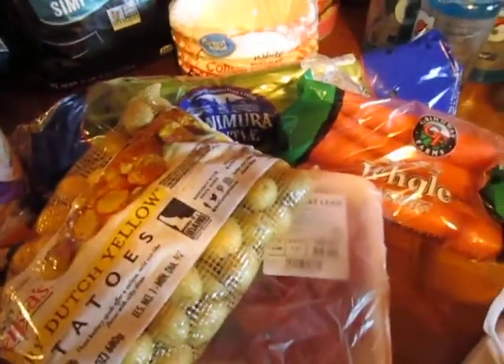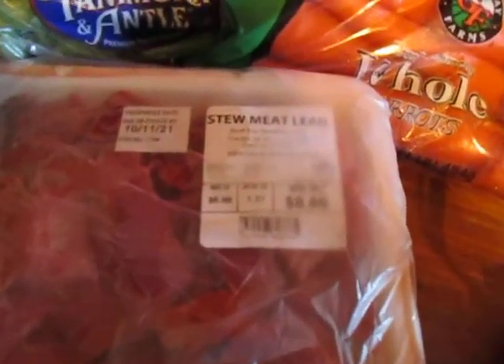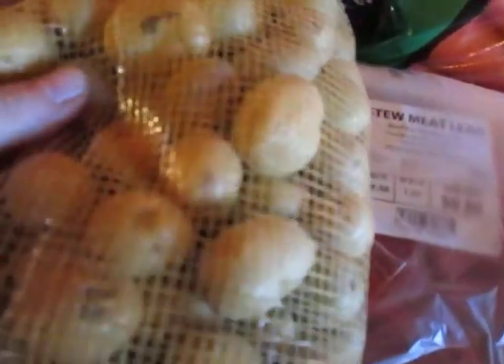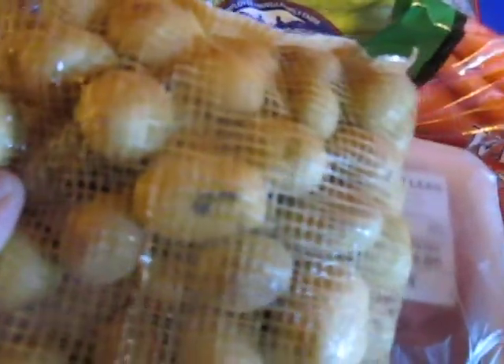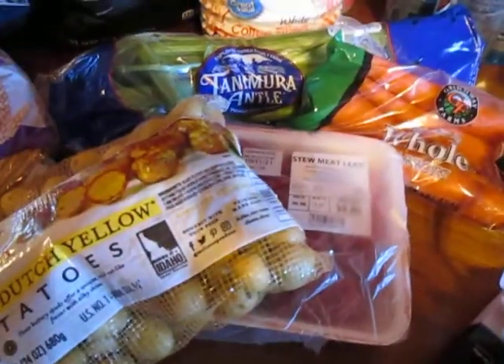I got this stuff to make a little beef stew. So I got some very lean stew meat and these tiny potatoes — I won't even have to cut those up, they're so tiny — and some carrots and celery. So I'm gonna make a nice little beef stew.